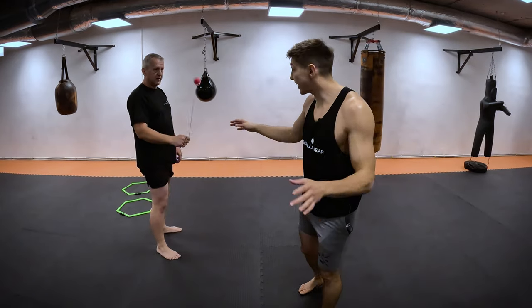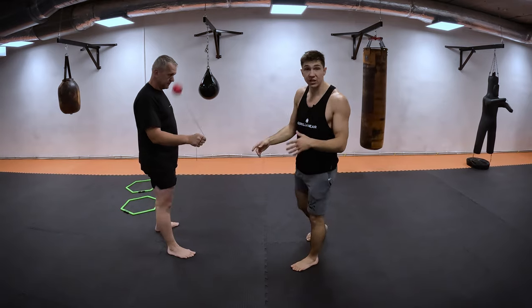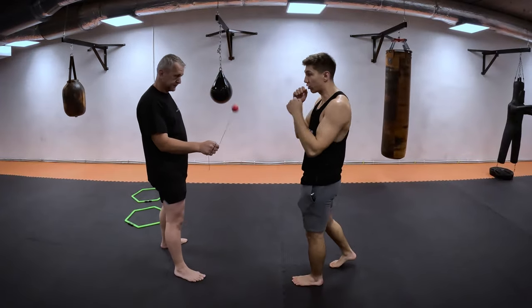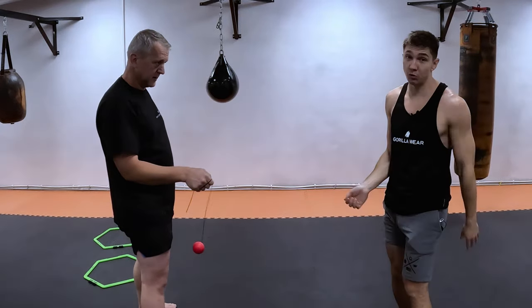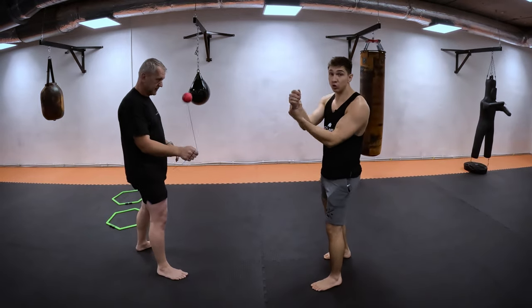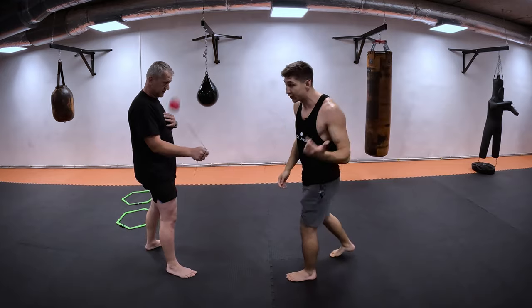For this exercise you will need any kind of rope and a smart opponent who can spin it for you. My purpose is to punch fast. The problem is you cannot bring your hand back, and your opponent will hit you every time when you punch. You cannot bring your hand back fast. This exercise is going to help you with this — your partner starts spinning it and you have no choice but to bring your hand back really quick.